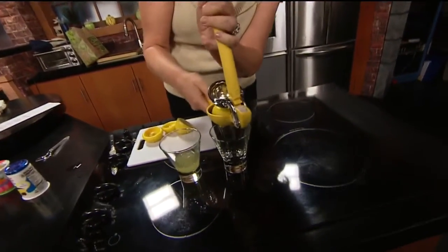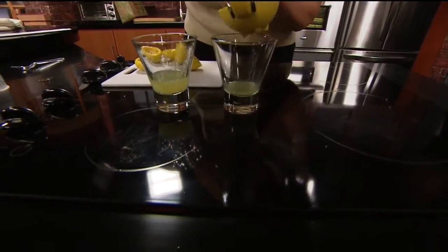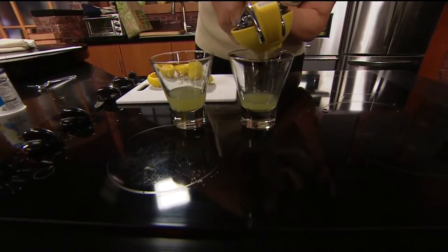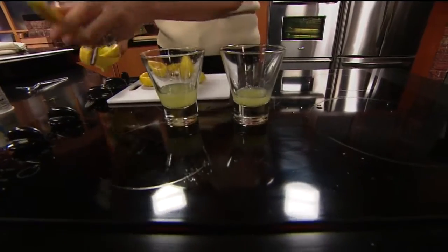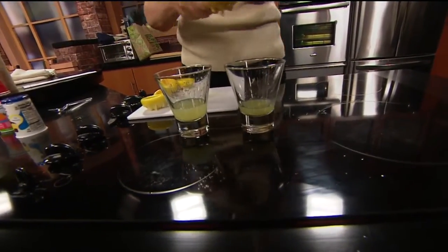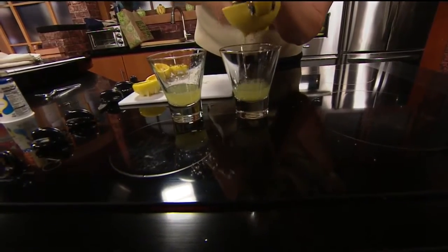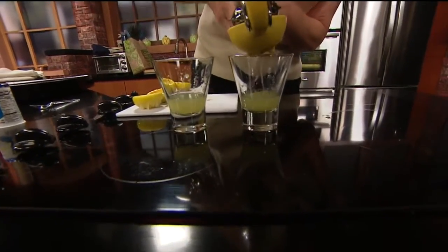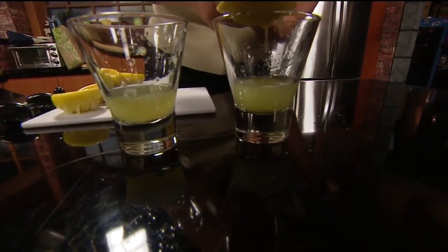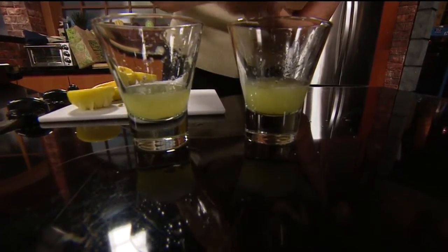It cuts very easily, I'll give you that. Here's lemon number two. It looks like less juice, if I have to be honest with you. I don't know why that would be. There you go, here's the other half now. Get right down there, camera guy, and let's see if we can tell at all if one has more juice than the other.